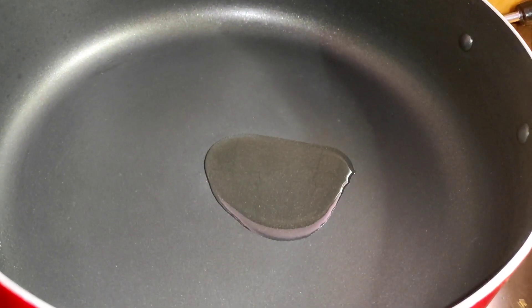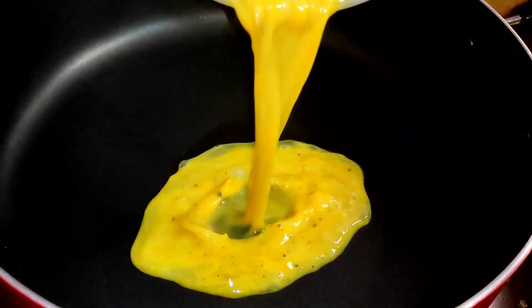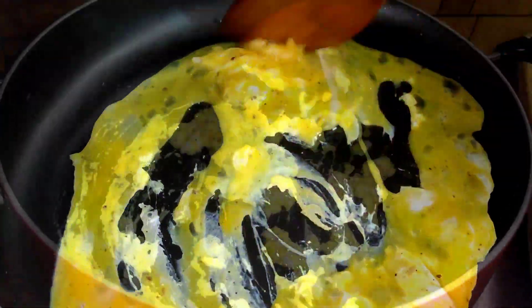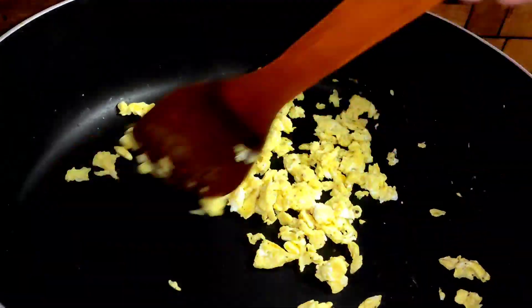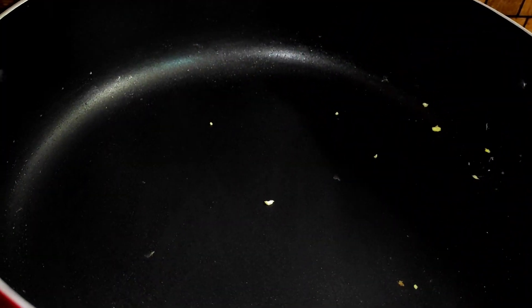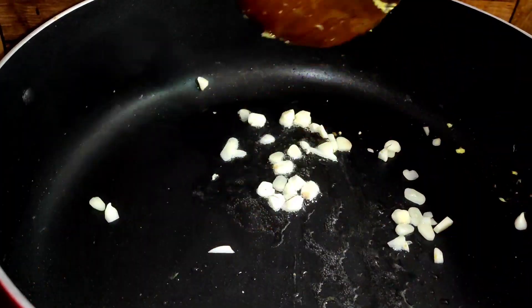We have to add 1 teaspoon of oil in this pan. We add the oil to the top. This is how we can add oil continuously. Let's mix it up. We need to cook it for a tablespoon of oil. Let's cook it with 6 cups of oil.